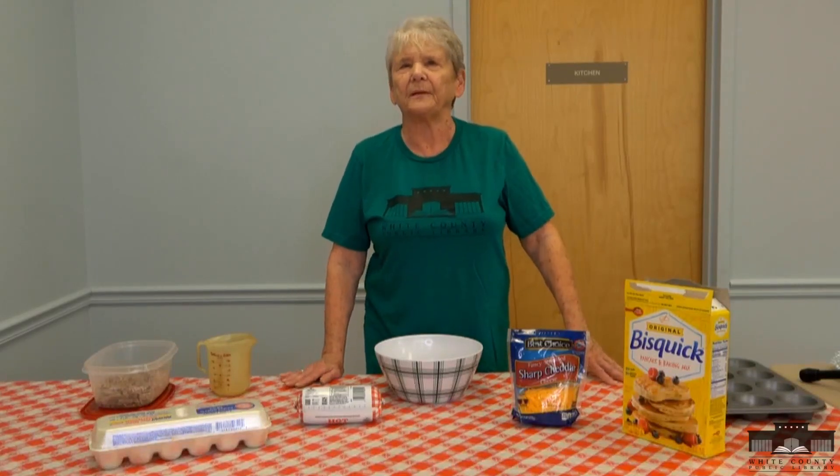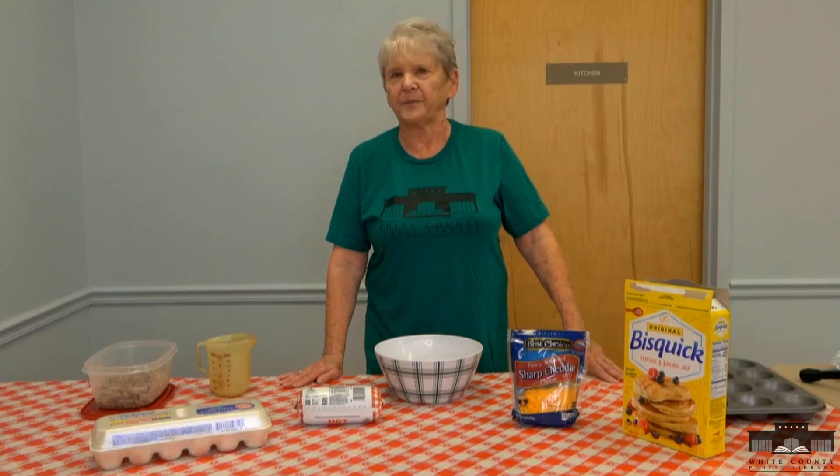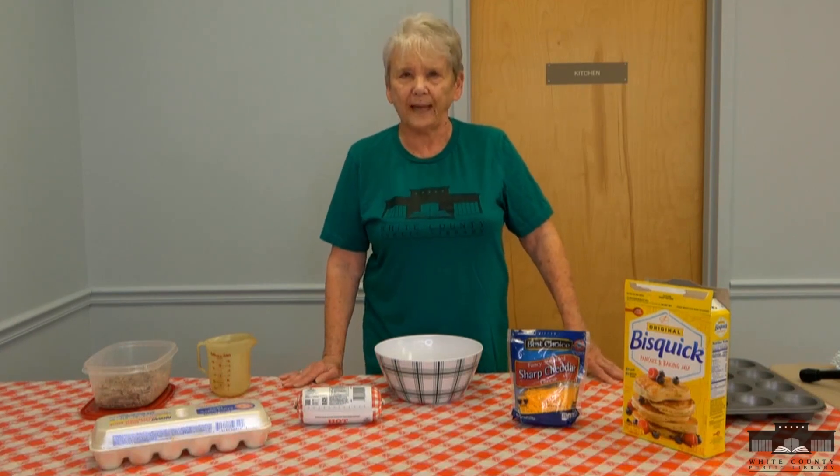This is Patty from the White County Public Library, bringing you another episode of Quick Cooking Tips, sponsored by Floyd's Cash Saver.